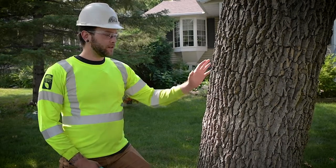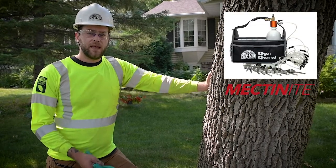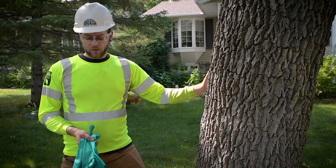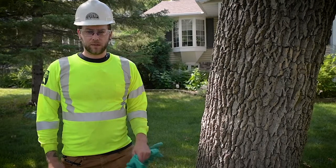In these videos I will be using an ash tree that we are treating for emerald ash borer using the QConnect system and Mectanite. First things first, we need to go over proper PPE, which can vary from product to product but usually entails chemical resistant gloves, safety glasses, closed-toed shoes, long-sleeved shirt, and pants.